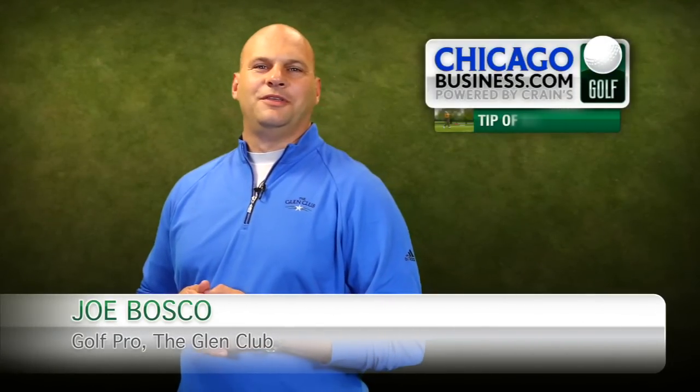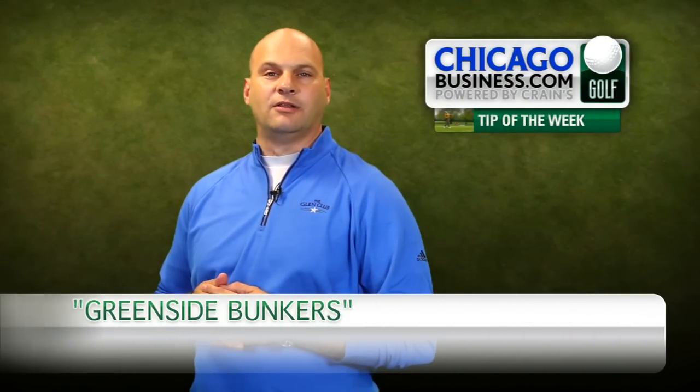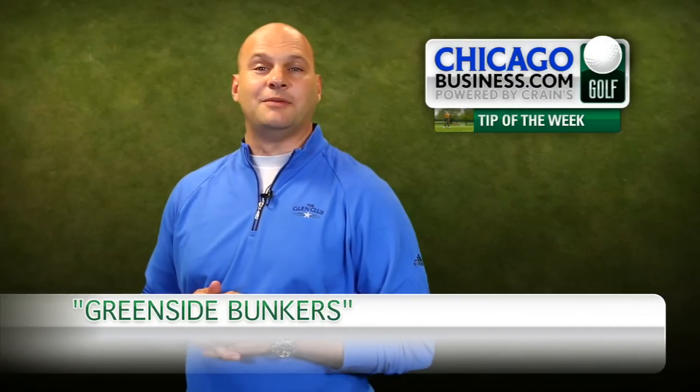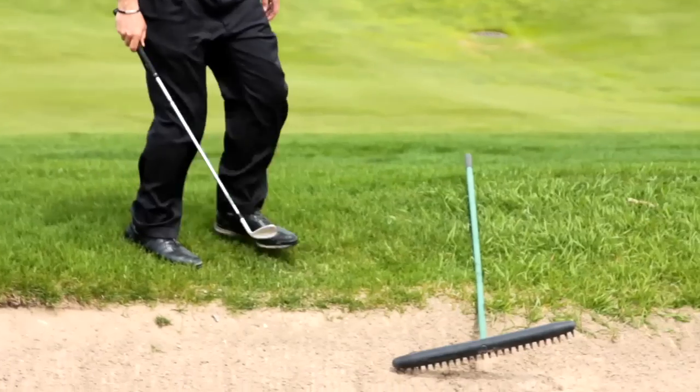Hi, I'm Joe Bosco, the expert teacher of putting, short game and playing lessons out at the Glen Club in Glenview, Illinois. So many amateur players struggle in greenside bunkers. I'm here to help you become a more confident bunker player.